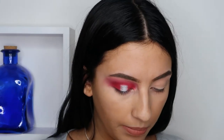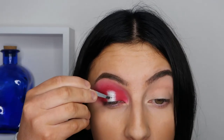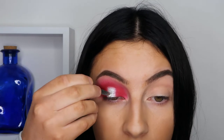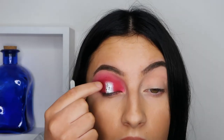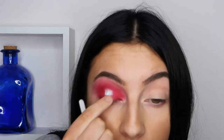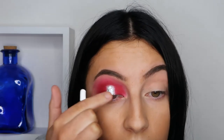Then I'm actually going to take some Festival Face chunky festival glitter — it's like this silver foil. So taking some NYX glitter primer on my finger, I'm just putting that on the silver, and then taking small pieces of the foil and pressing it on there.